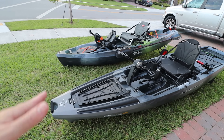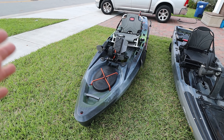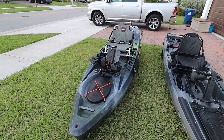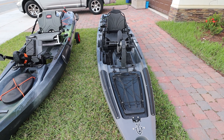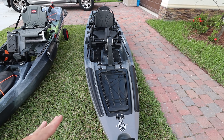Let's talk about some of the differences. Starting right here in the front — the Old Town is kind of like a value/budget fishing kayak. You get some really good features but not all of them. If you want more stuff, look at the predator line. On the Slayer, what we have here is Native Watercraft's top-of-the-line fishing kayak.